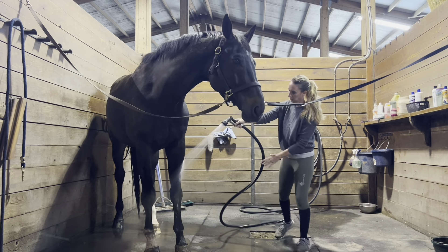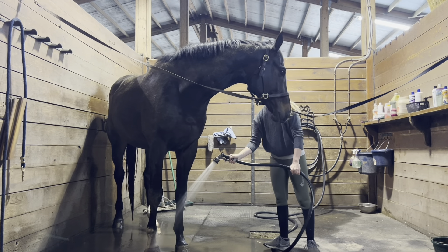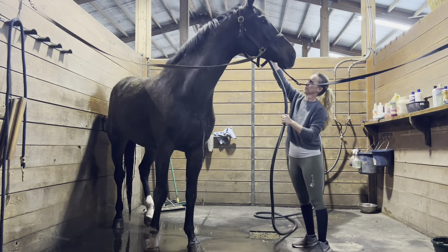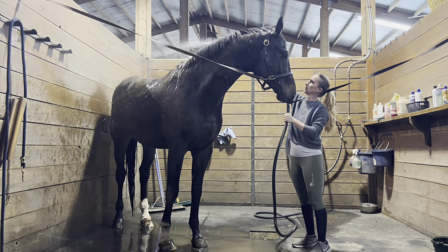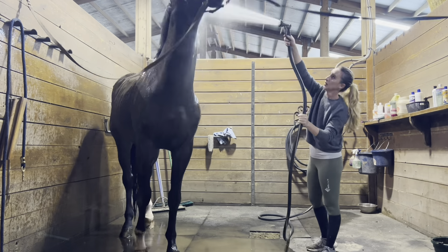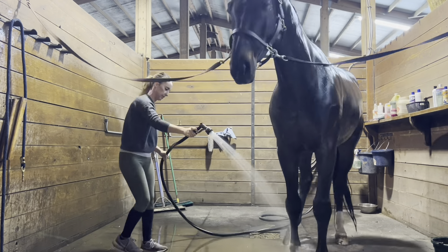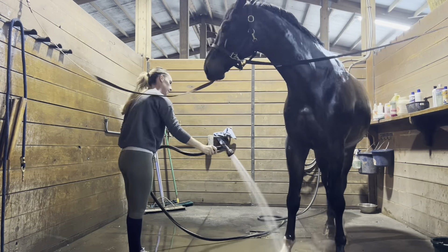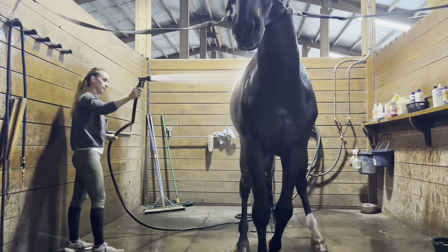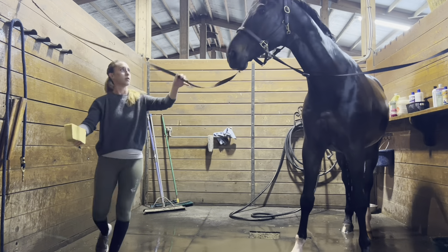I started with his legs, got the mud off and got them wet, then moved up from there. Choco is okay with the bath but he's not a fan — he just doesn't like getting wet, so I have to make sure I don't get his face. I soaked his whole body because the mud is quite thick, so I wanted to get it wet to make it easier to wash off and let the water soak in so it drops off a little bit easier.